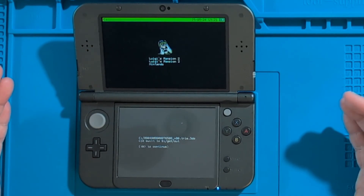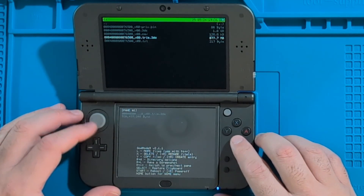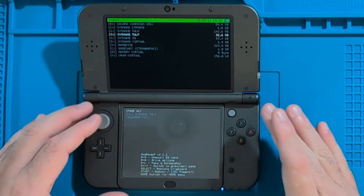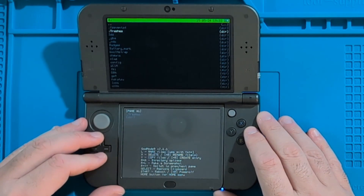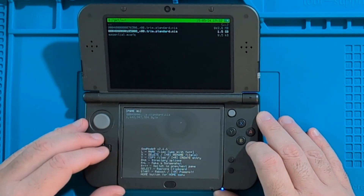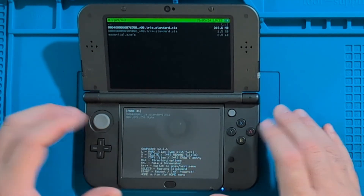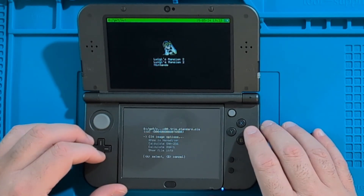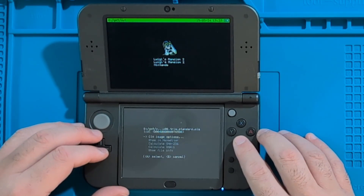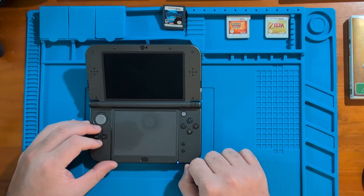The CIA file has been built and put into the gm9out folder. Press A to continue. While we're here, we can navigate to that folder. Go to the SD card folder, all the way down to gm9, then out, and you can see the CIA files there. You can press A on the file and go into CIA Image Options where you can decrypt or encrypt the file. For now, I'm going to go back to the home screen by pressing the Home button, then reboot the system.